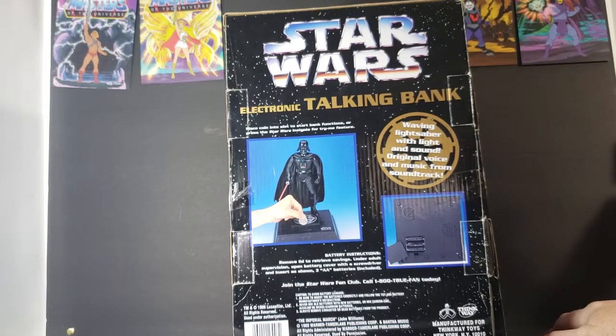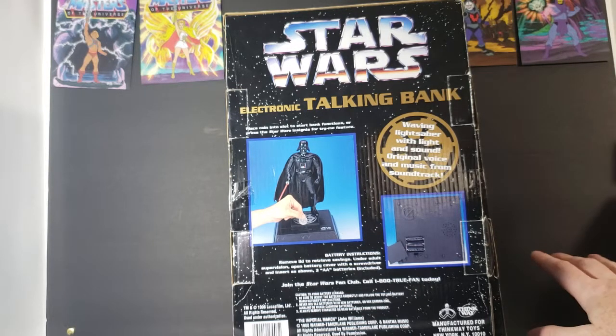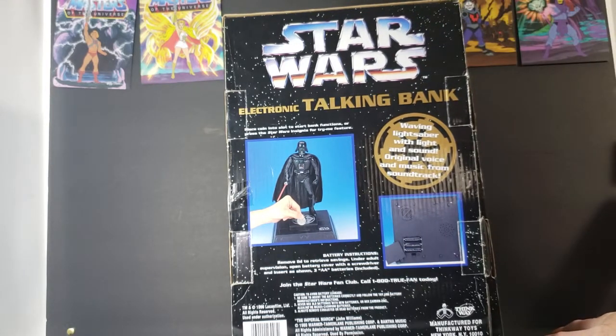The original copyright was 1980. This came out in 1996. It says here: place coin into slot to start bank functions, or press the Star Wars insignia for try-me feature. Battery instructions: remove lid to retrieve savings under adult supervision. Open battery cover with a screwdriver and insert, as shown, three AA batteries included.